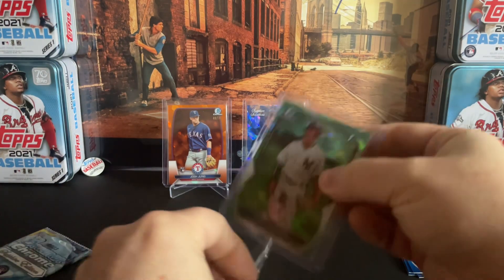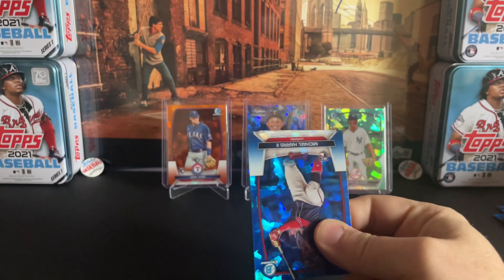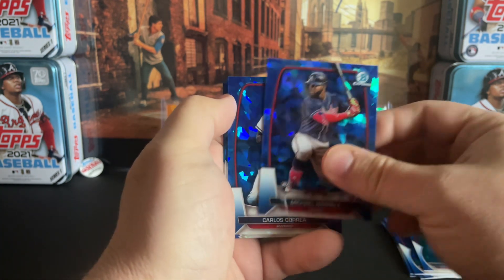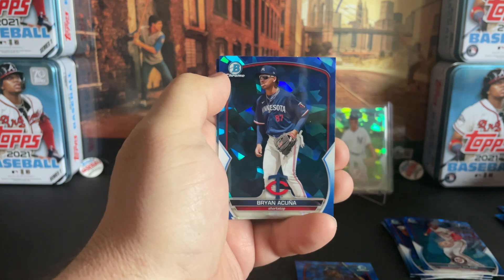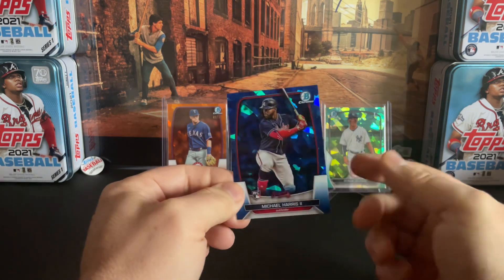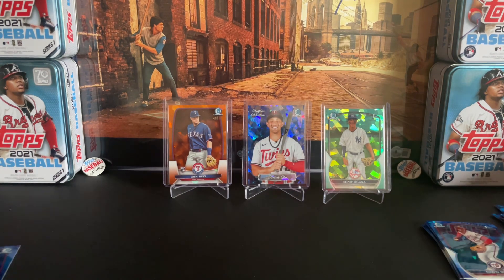This was better than the other box — I mean, the first pack already had the whole other box kind of beat. Still three more boxes to get through after this. Last pack in this box, and we're going to start off with a PC hit — MH2 Sapphire Rookie. The Bowman design isn't my favorite, but I'll take that for a PC hit with Correa — Acuna's younger brother. And wrapping it up with a Marcello Mayer, nice little prospect card. So to wrap it up: the MH2 rookie card for the PC, Josh Young out of 75, and the Delgado first out of 99.